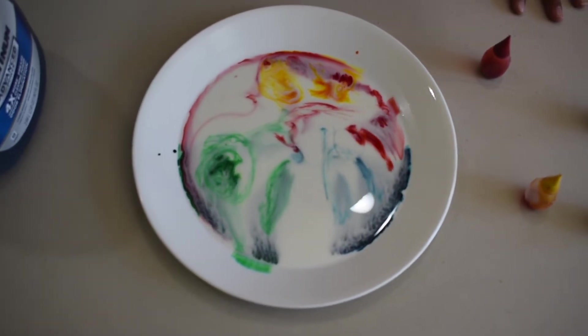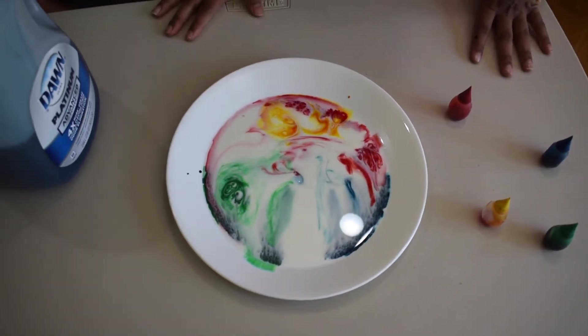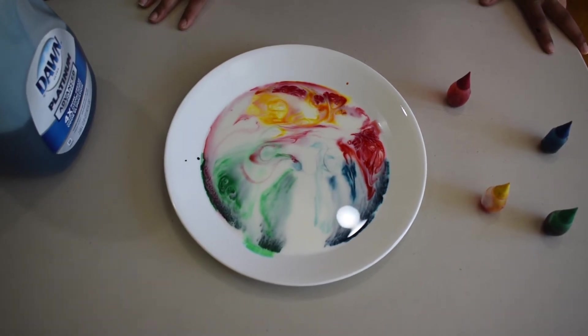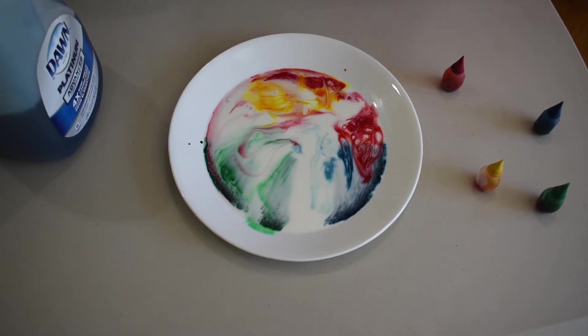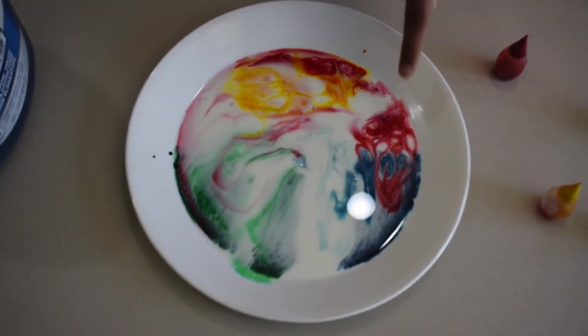See? So cool. And see, we're making new colors — it's making like mini fireworks. And making new colors. See, this is beautiful art. Look at that.